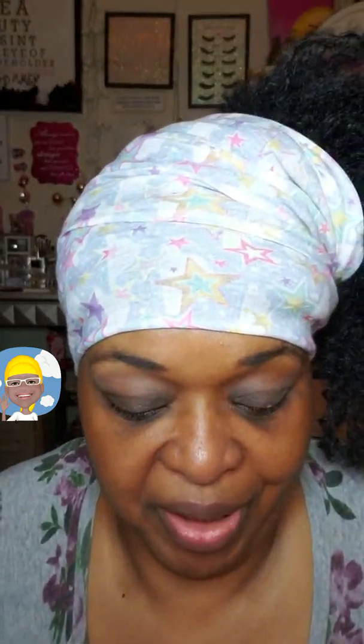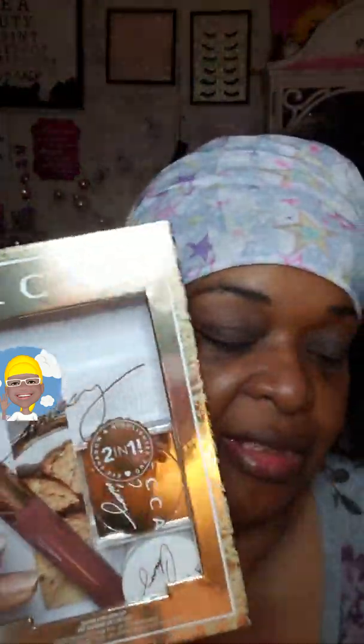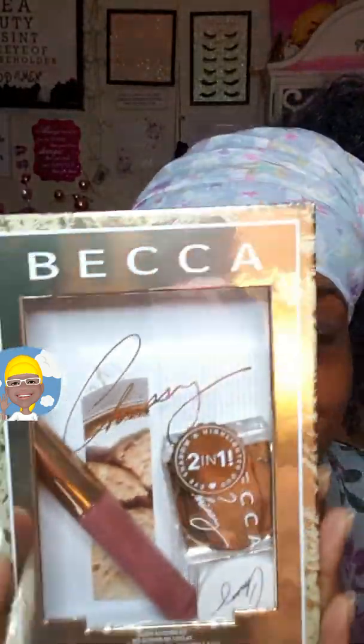Hey now, welcome back to the channel God has blessed me with in Jesus name. We're going to be looking at Becca today. On this program, everything's got to fall — I think they're just so glad we're vlogging that things have to start dropping.